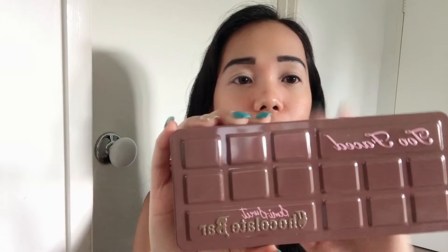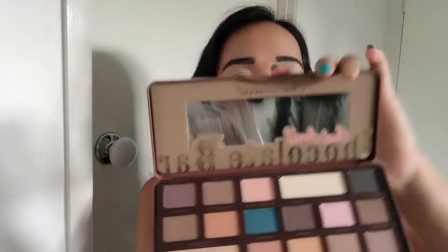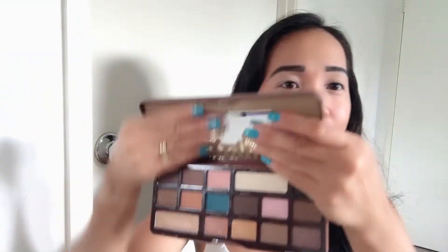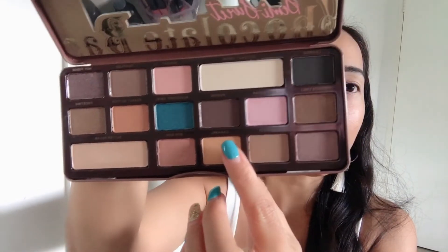So I'm using my Too Faced Chocolate Bar Palette and it looks like this. Gusto ko yung mga shades niya. Kuha tayo ni Caramel — using your eyeshadow blending brush, then ilagay lang siya sa crease nyo guys.